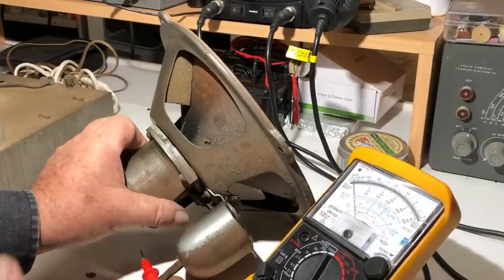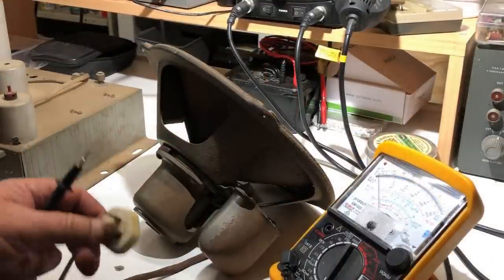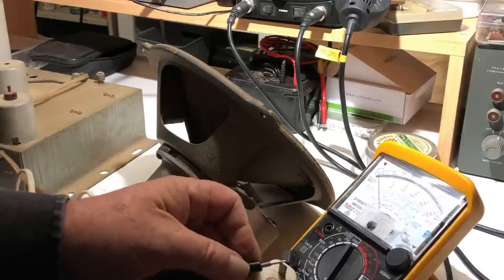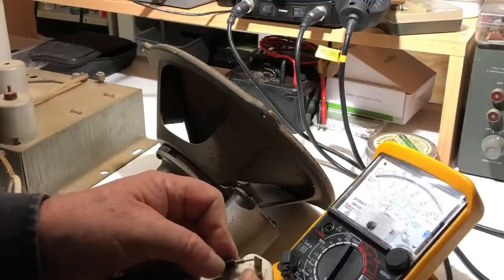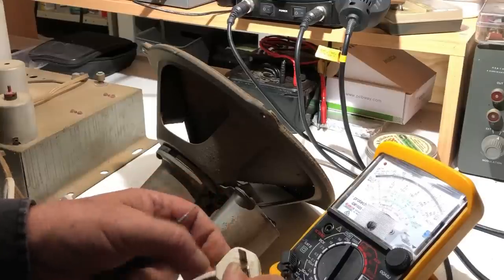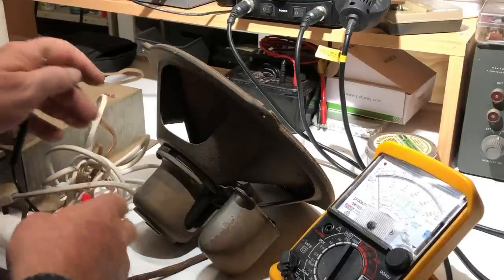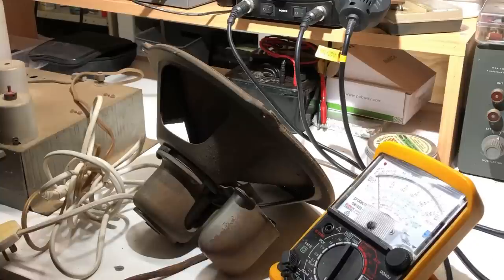There's a block of foam rubber inside the speaker that may have been there to damp some resonance. Checking the primary of the transformer — these things don't usually have a power switch — and we get just a touch over 50 ohms across the plug. That's pretty healthy for the primary of a power transformer; it doesn't look like anything too bad is going on there.